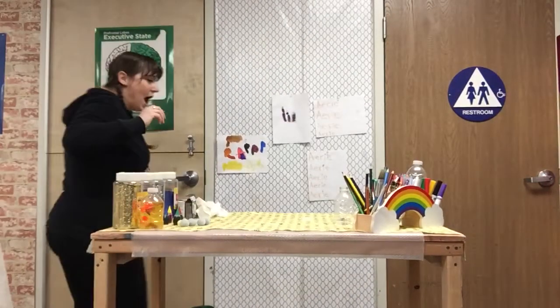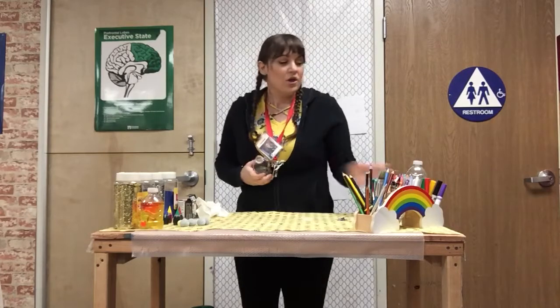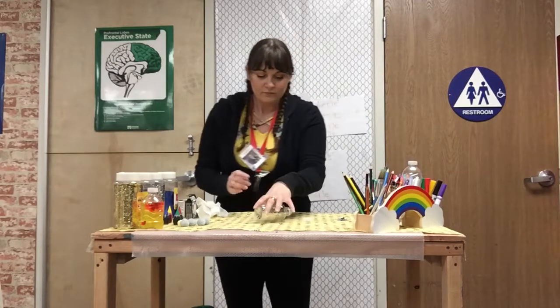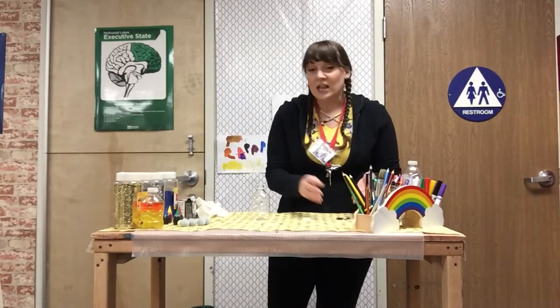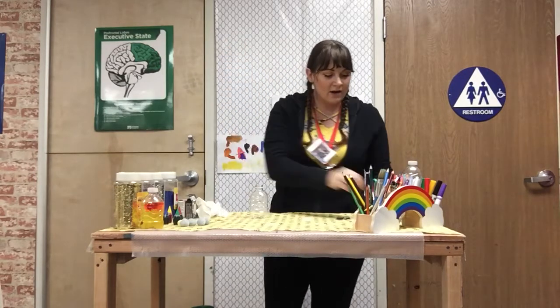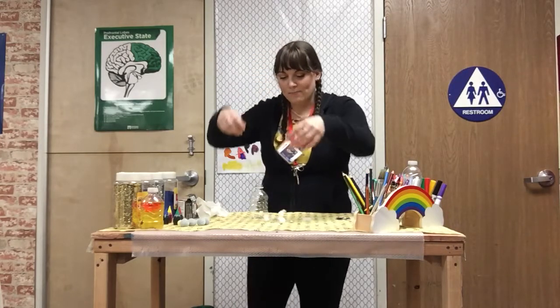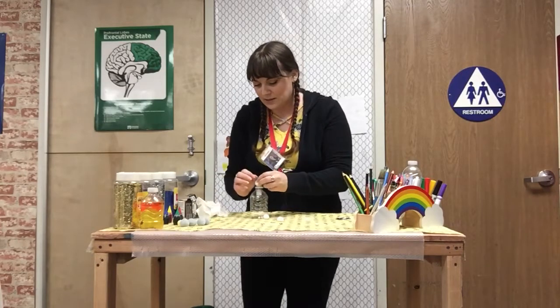In this video I'm going to show you how to make a snow one. You could use either a big water bottle or a little water bottle, whatever your preference is. The first thing you want to do is collect items that you can put in your sensory bottle. I have here some white pom-poms and these little white pom-poms are gonna represent snow in my sensory bottle. So let's go ahead and put those in there.